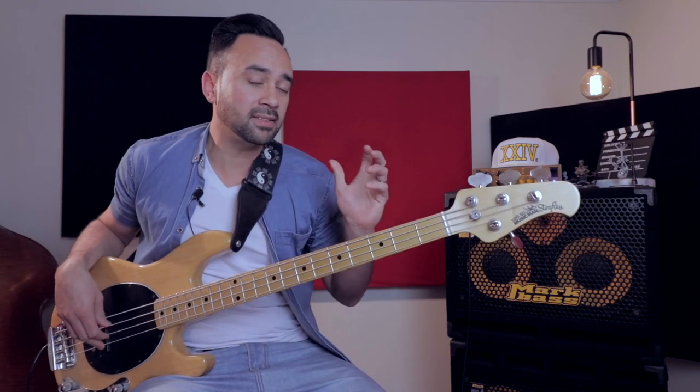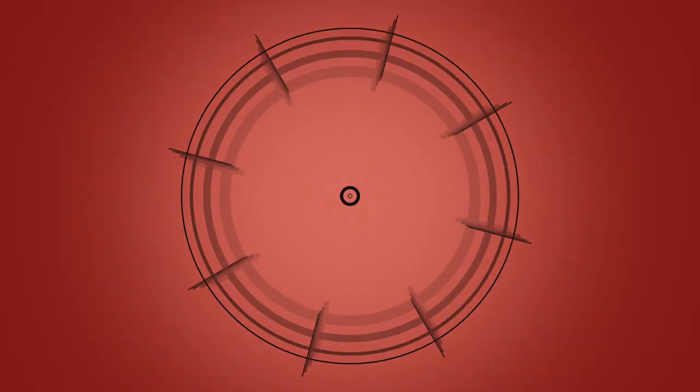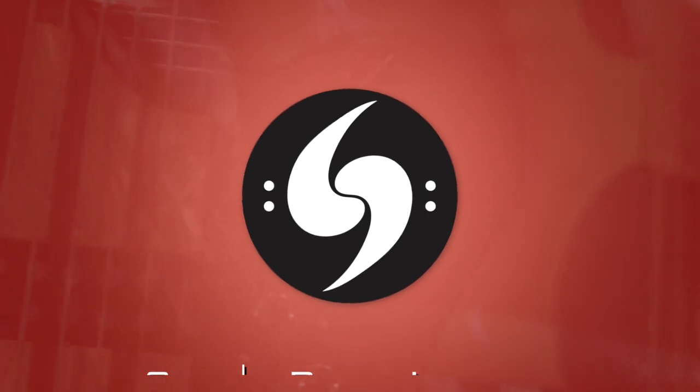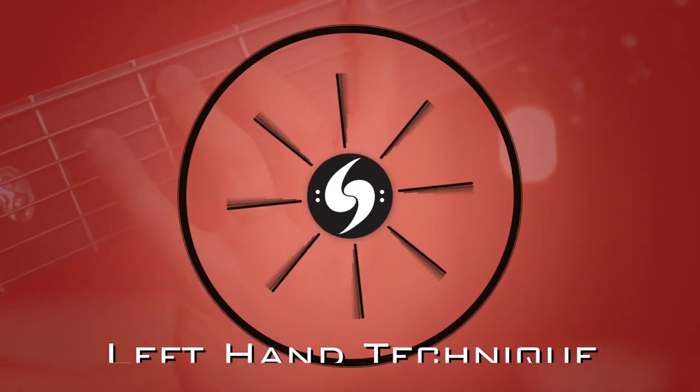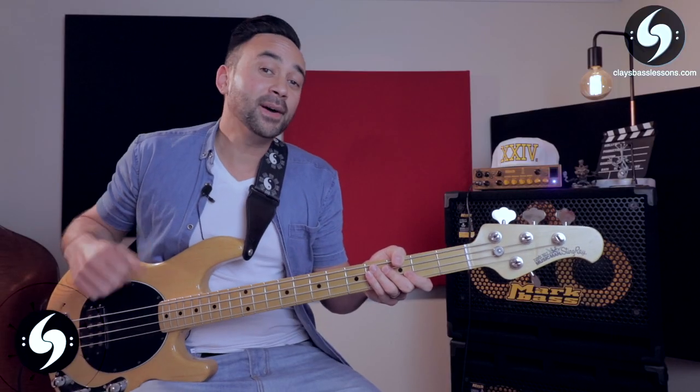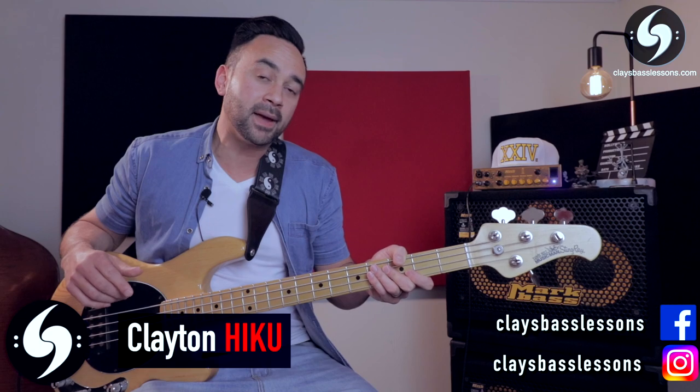Hey guys, today we're going to be unlocking the secrets of having perfect left-hand technique, so let's get into it. Go grab your bass and let's start playing. My name is Clayton Hiku of Clay's Bass Lessons, where each week I help you guys master the bass.